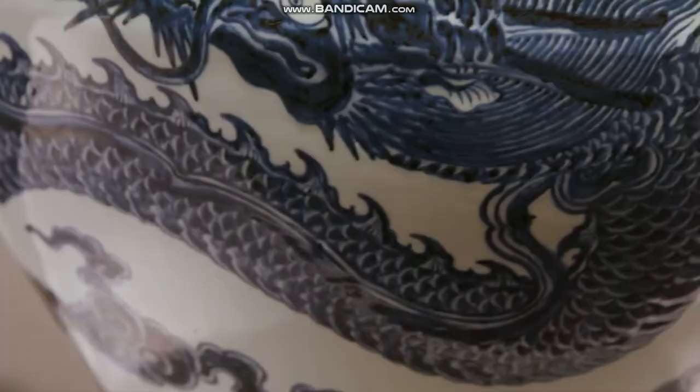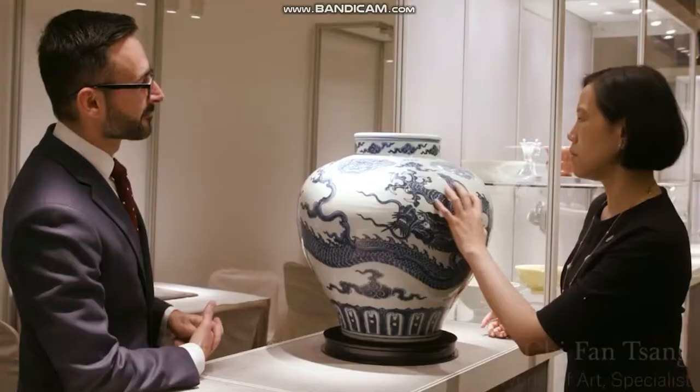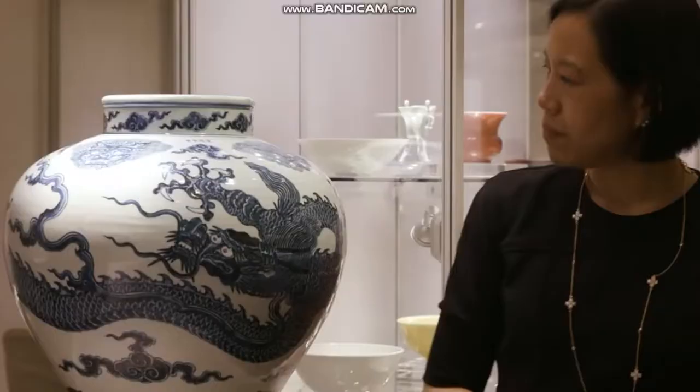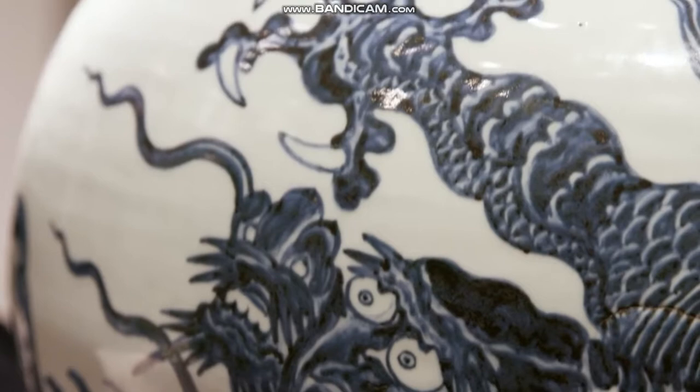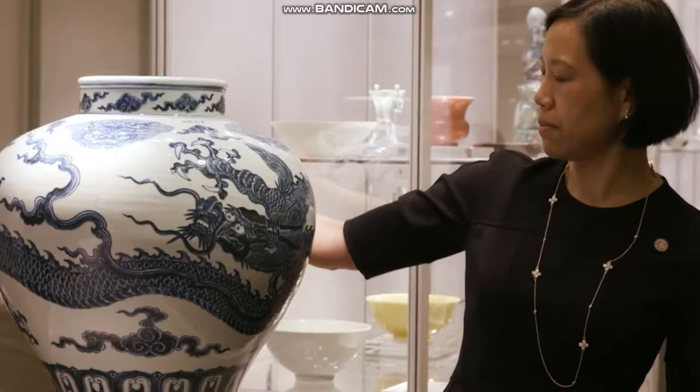It flows very extremely well. The body actually wraps all the way round, looking at its tail. The five-clawed dragon is a symbol of the Emperor, whilst three-clawed dragons are a symbol of the Prince. So, as a five-clawed dragon, this jar would have been made for the Xuanda Emperor.